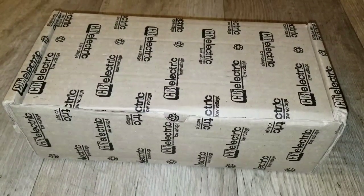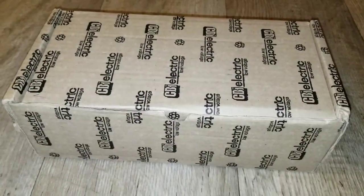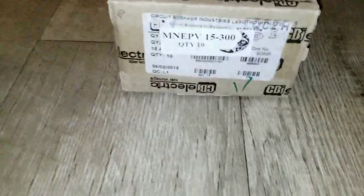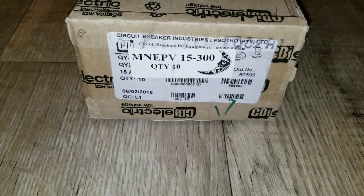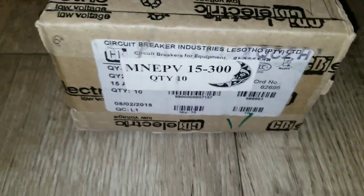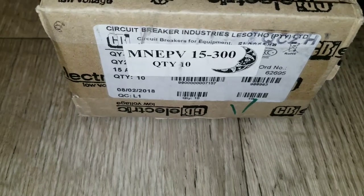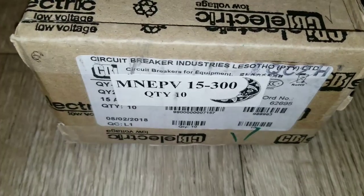Live from the command center, JW Solar USA. What I have for you today is a CB1 electric low voltage. This is the theme — Circuit Breakers Industries, model MNEPV 15300, a quantity of 10, Midnight Solar.